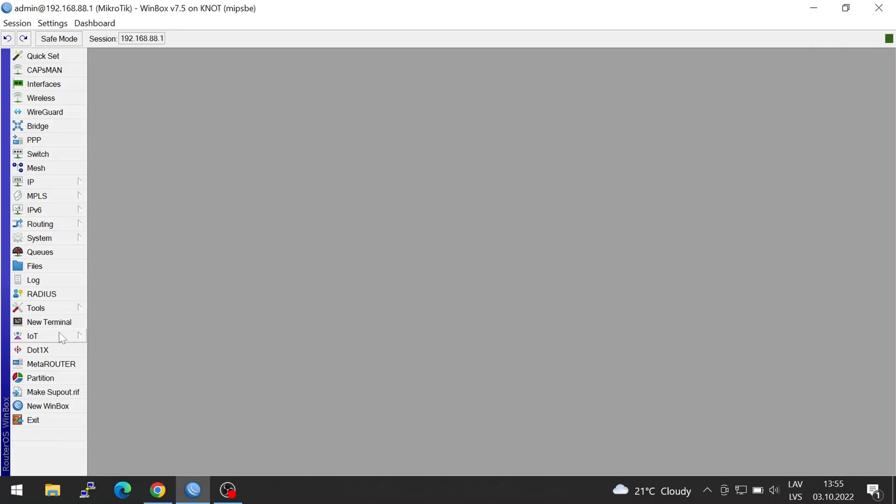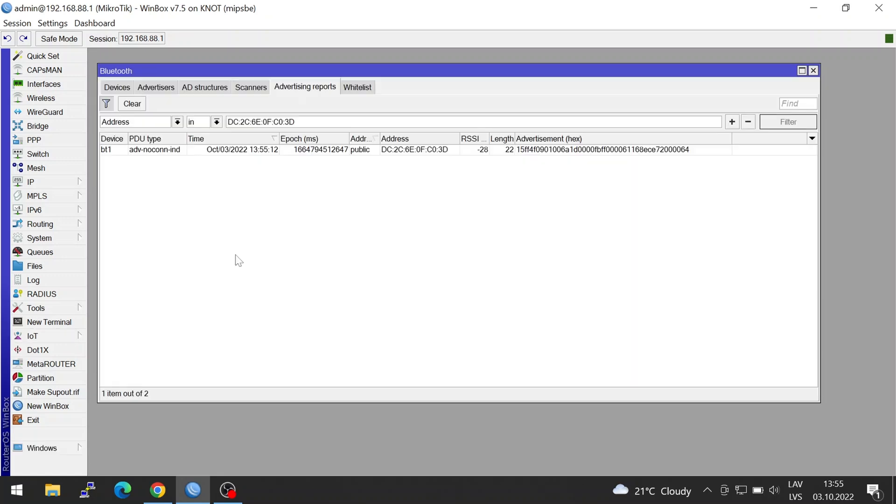We will need to prepare the ThingsBoard server beforehand; the written guide will have the links to the necessary resources for you to do so. Let's get to it! Power on your node and enter its settings. Prepare your tag and preferably set it up in the MikroTik format. The first step is to go to the Bluetooth menu and make sure that you can see the payloads reported by the tag.